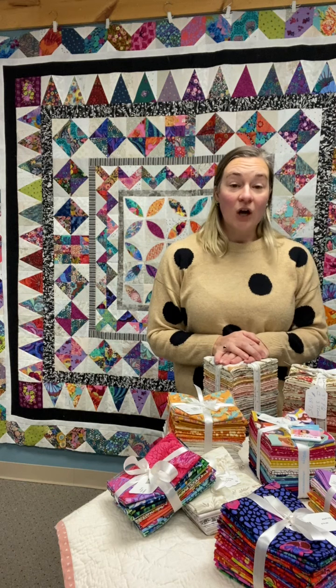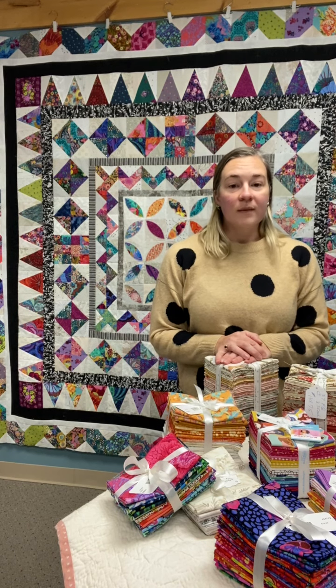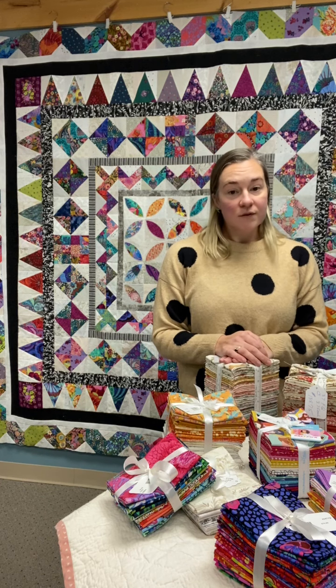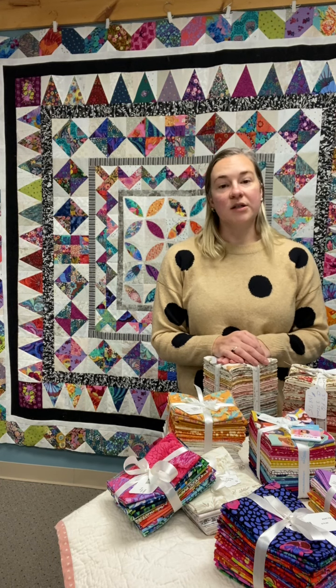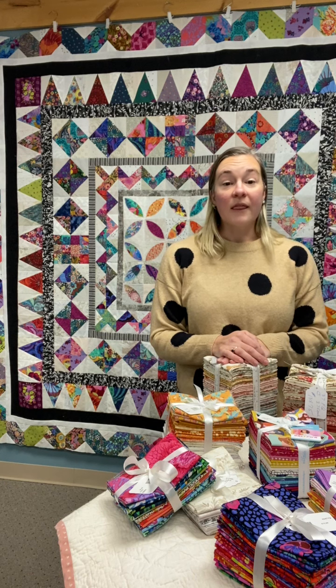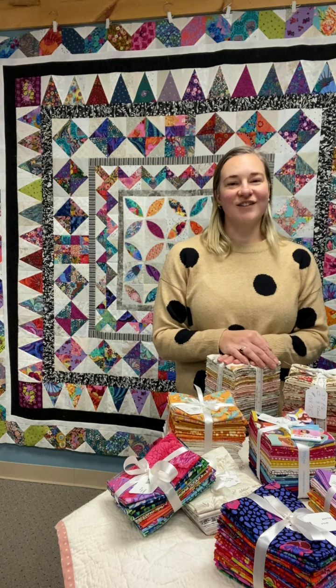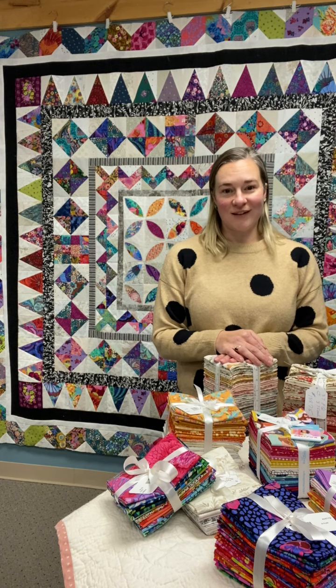The class will be taught over Zoom. We'll be meeting for an hour each week for six weeks — Tuesday mornings from 10:30 to 11:30, starting January 12th. I will also be providing instructional videos with all the techniques for making each week's block so that you can follow along as you're doing your sewing in between classes.